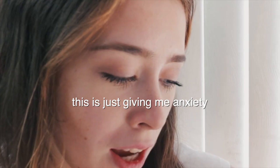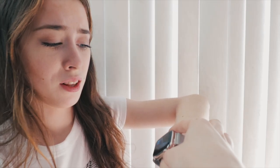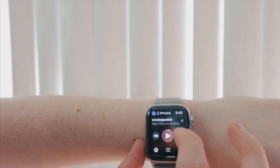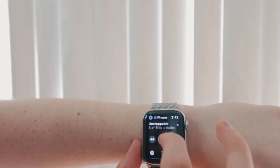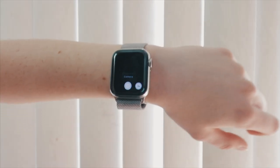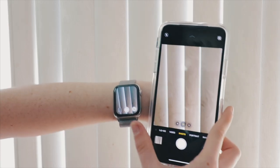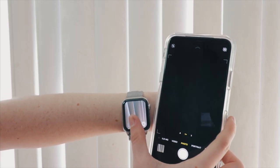This is just giving me anxiety, I don't want it. How do you turn this off? Okay let's not do that anymore. Radio — you can control your music from the Apple Watch. And the camera: by pressing this it automatically opens up the camera on the phone and you can take a photo from the Apple Watch. These are all the apps that I currently have.